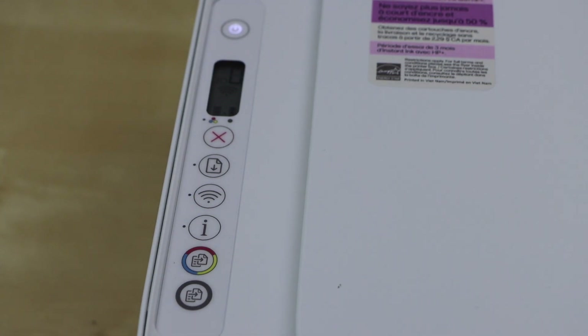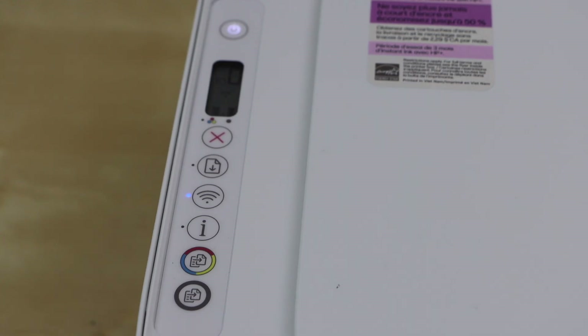The power light will flash once and then the wireless light will start to flash. Our printer is now ready for the setup process.